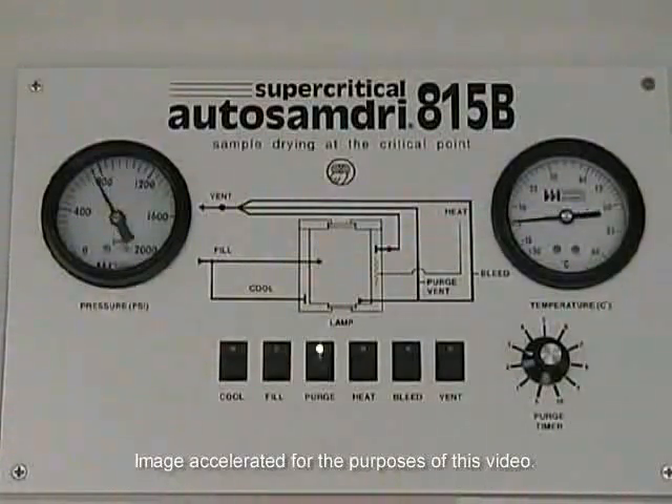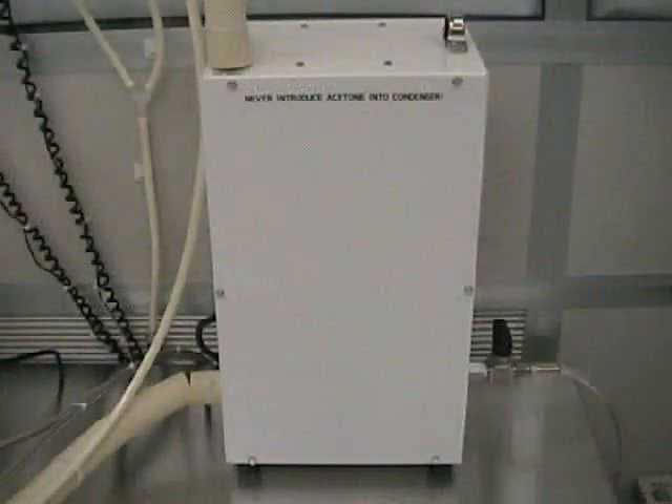When the 8-minute fill mode expires, the 815B will automatically advance into the purge mode, indicated by the illumination of the purge LED. During this stage, the 815B will remain in purge mode for the duration of the time preset by the operator via the purge timer. The alcohol coming out of the 815B chamber exhaust connect hose will be collected directly into the solvent condenser.